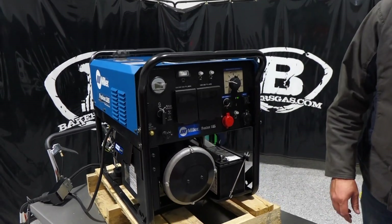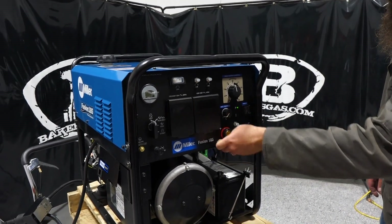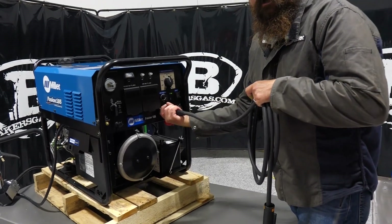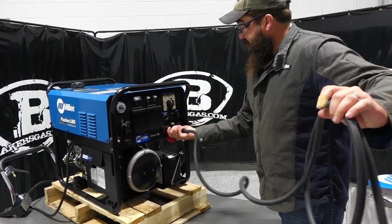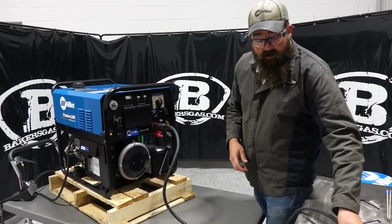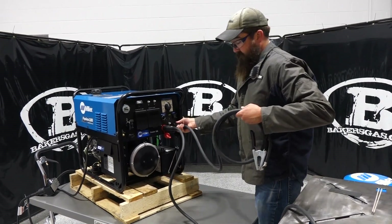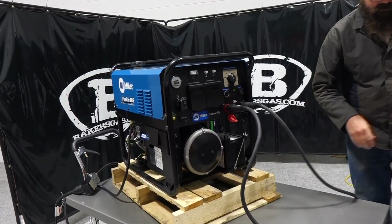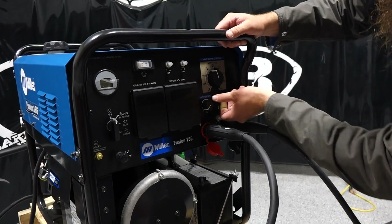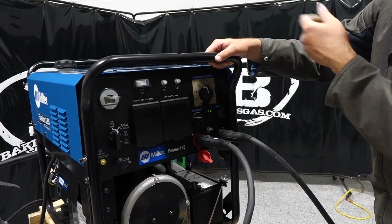I've got a 3/32 stick electrode, 7018. We'll bump that up and run right in there somewhere just below 95 amps. We've got our negative terminal and our positive terminal. Let me get my leads hooked up. This unit did not come with a stick electrode holder or ground, so keep that in mind — but you could get any option you want. Miller offers a kit; we'll link that down below. I have the kit here — you've got your ground and your stinger right from Miller. We've got our arc control, which gives our arc balance. It goes zero to 100; we'll go somewhere between 25 and 30 just for an arc start.